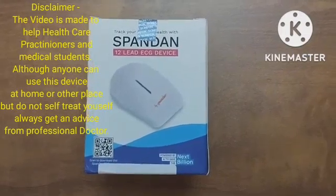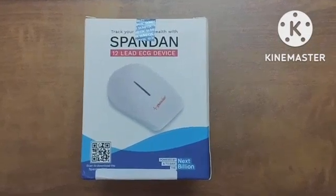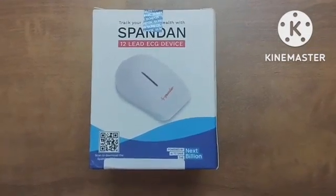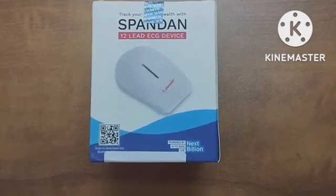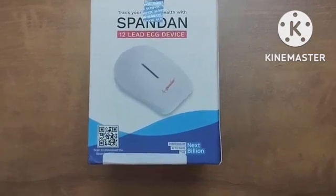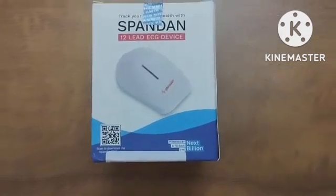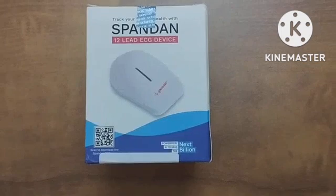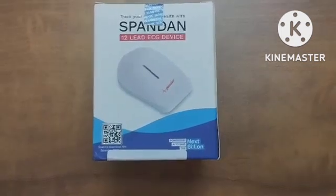Hello everyone, welcome to this video of unboxing Spandan 4.0 portable ECG machine. Many of you must have seen this machine or device on Shark Tank India. I like the concept and device because of a few reasons which I will reveal after a short time. But first, let's unbox the ECG machine.